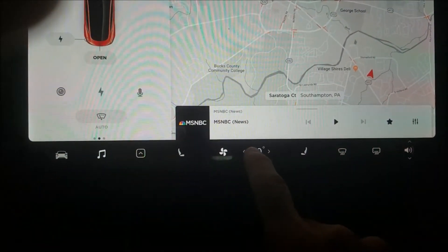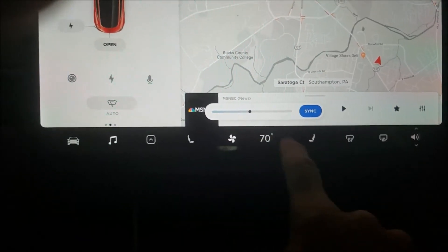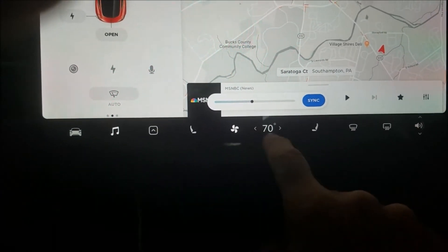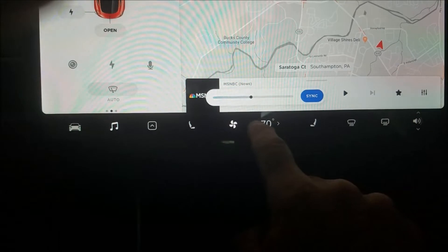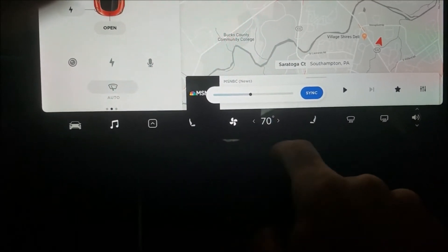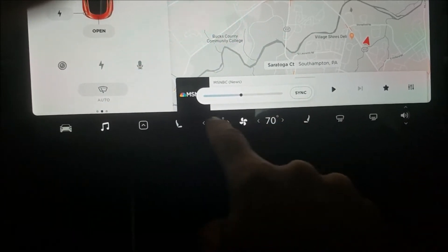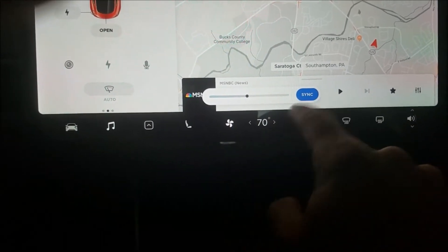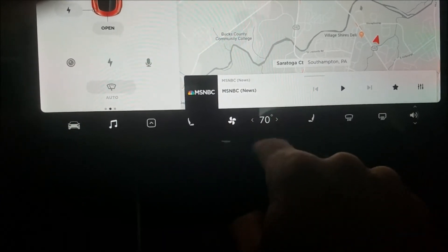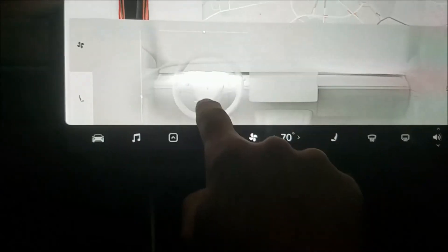The temperature controls have changed a lot. You can just touch here and slide left and right to more quickly adjust the temperature. Instead of left and right clicks, you can just sweep right across the number. You can also go to dual climate or sync climate that way, so they eliminate some space there.